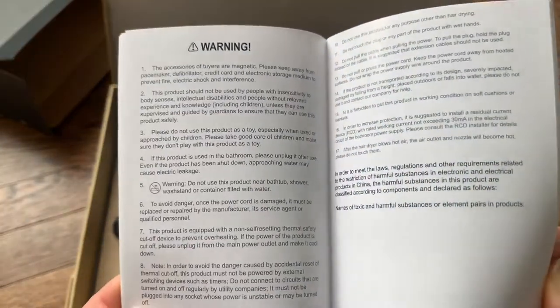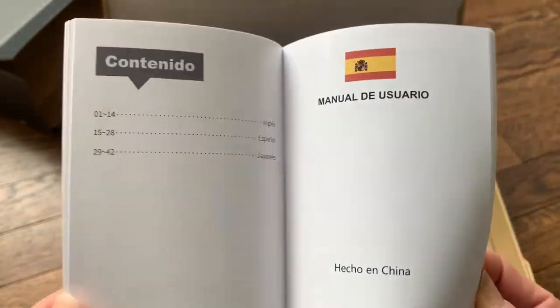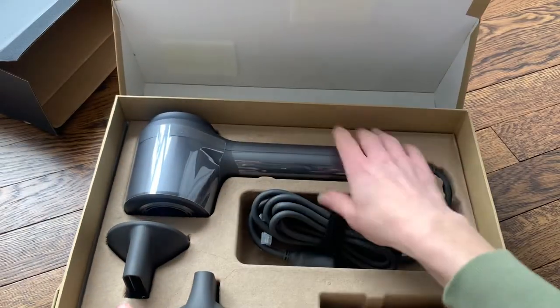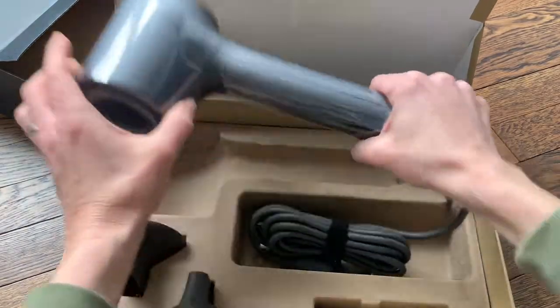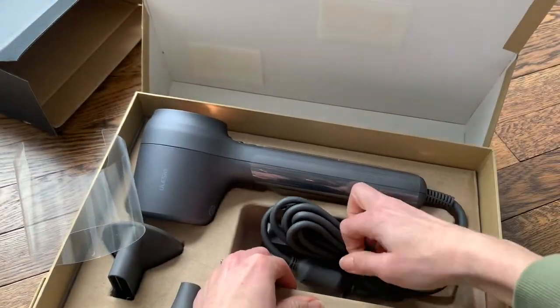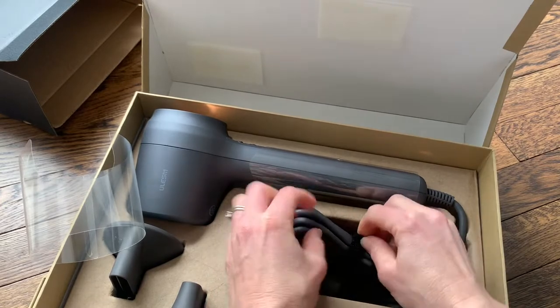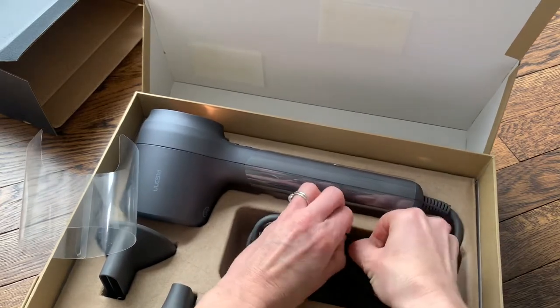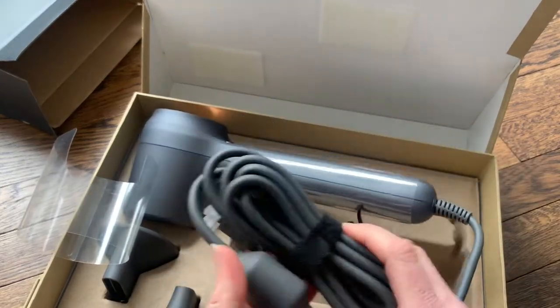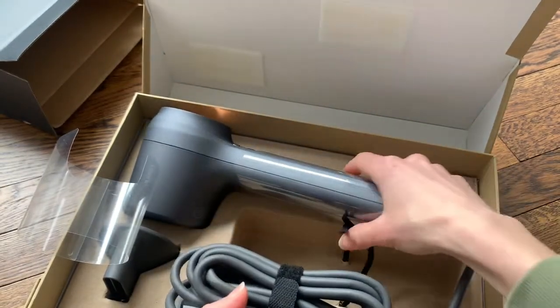There are some warnings and the manual is also available in Spanish. Here is the hair dryer itself — it's actually kind of tied in here. It comes with a really nice long cord so you won't get tangled up while you're drying your hair.